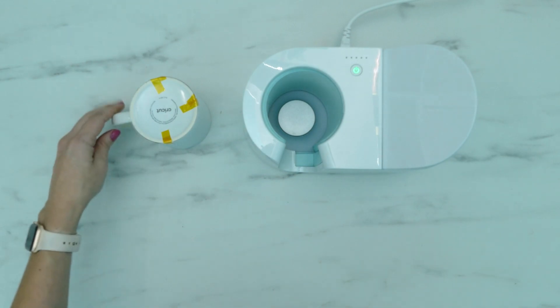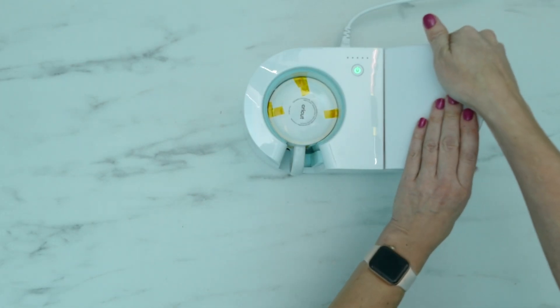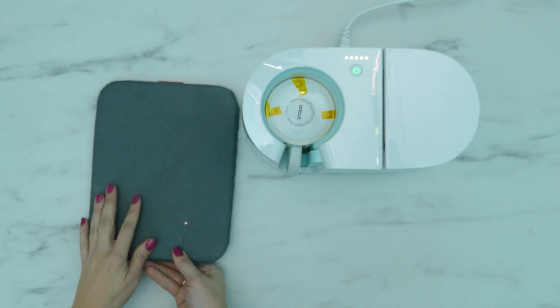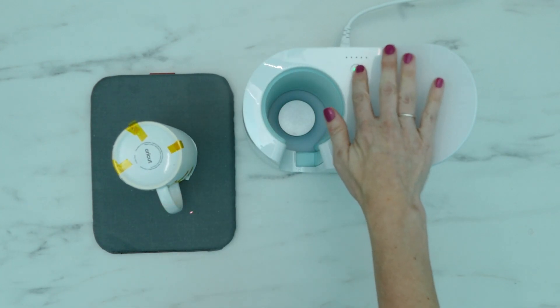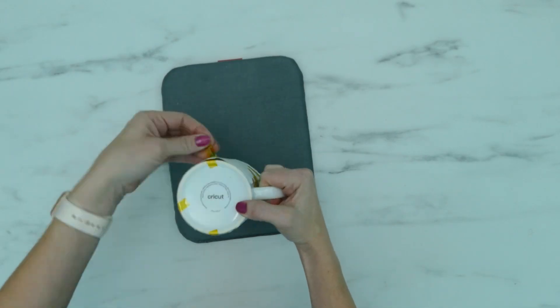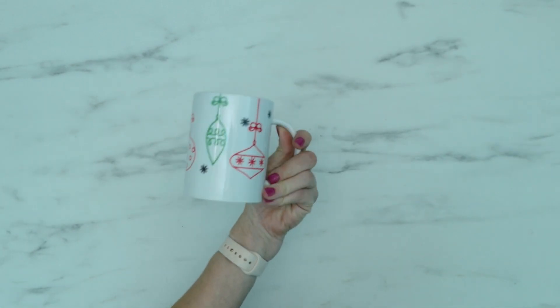When everything is taped in place and your mug press is hot, place the mug inside. Close the lever and wait until the machine beeps, which could take about five to eight minutes. Once it beeps, open the lever and lift the mug out by the handle. The mug will be super hot but the handle should be cool. Place it on a heat resistant surface and let it cool 15 to 20 minutes before touching it. Once cooled, remove all the layers of paper and your mug is finished.